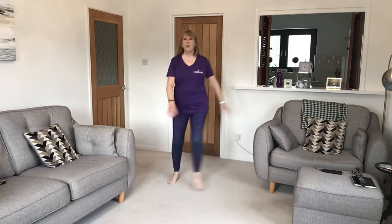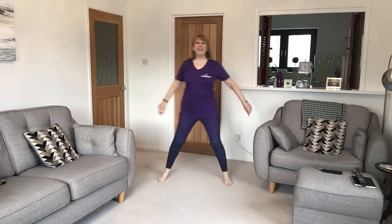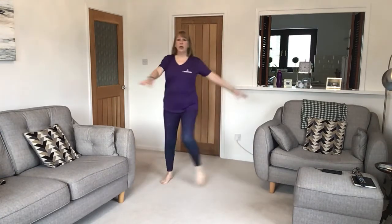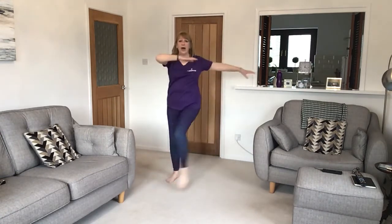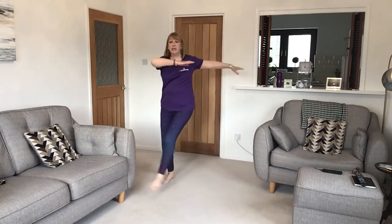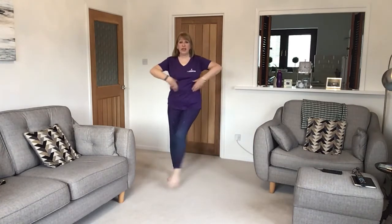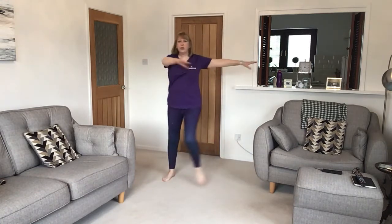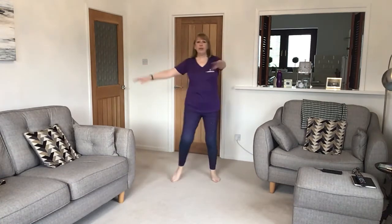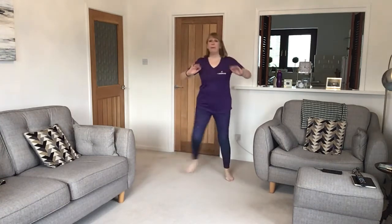Normal step, then step and kick. Carry on and bring the arms up higher — you're still stepping and kicking and you should feel the rotation here as you take the arms in the opposite direction. Bring them down, step and tap and push.